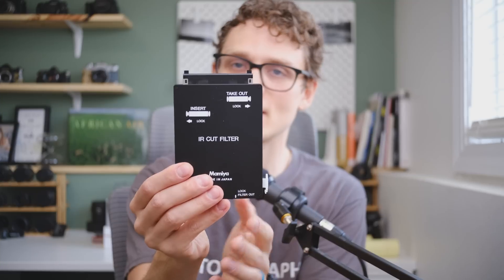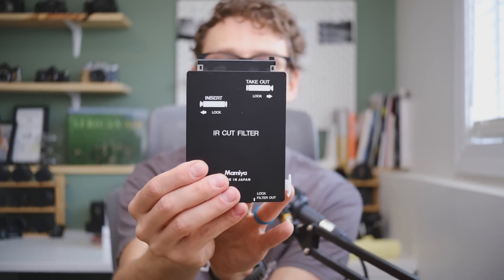Some newer mirrorless cameras are coming up with filter systems that allow you to put filters behind the lens in front of the sensor, but what makes this very different — other than the fact that it's a DSLR — is that supposedly there is no actual IR cut filter adhered to the sensor itself, like there is on virtually every other camera. So if you want to shoot infrared on another camera you have to pay someone to rip that off the sensor to allow infrared light to pass through.